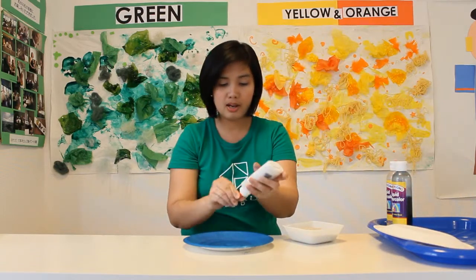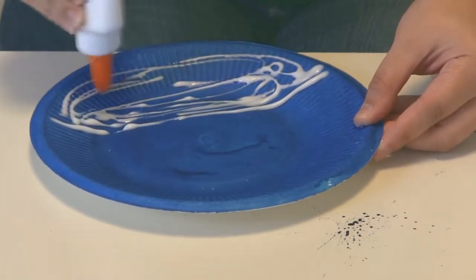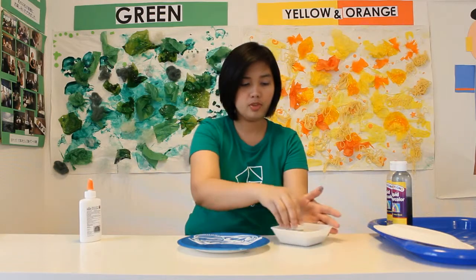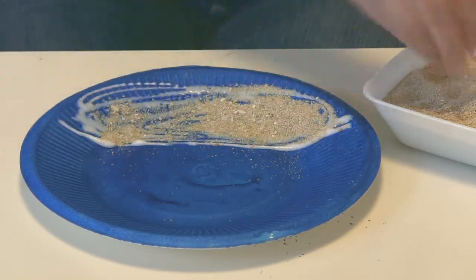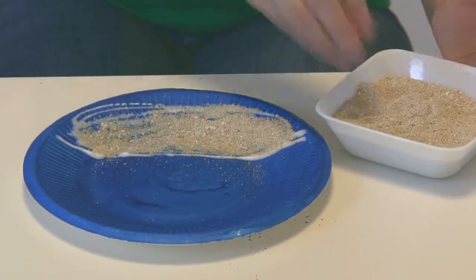As it dries, we will decorate it with our sand. You just need to put a lot of glue, like half of it, and spread it out. Then sprinkle your sand — just enjoy sprinkling it. It's like putting breadcrumbs on your cake. I'm sure your kids will truly enjoy this. Then set this aside again.